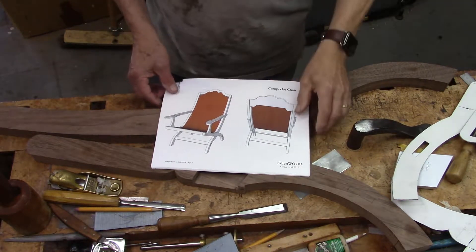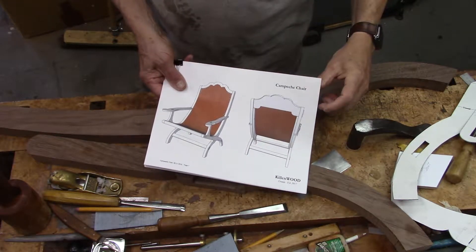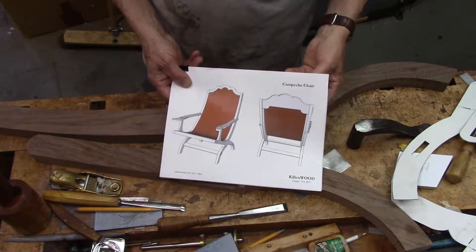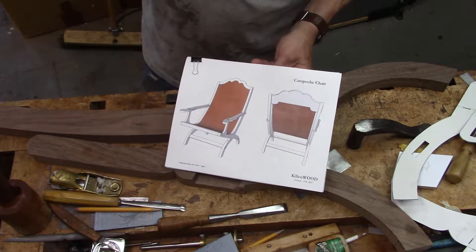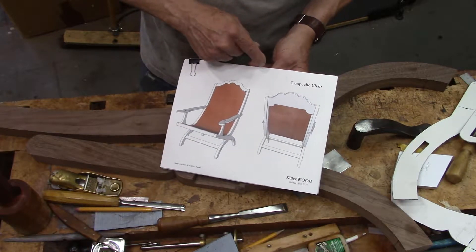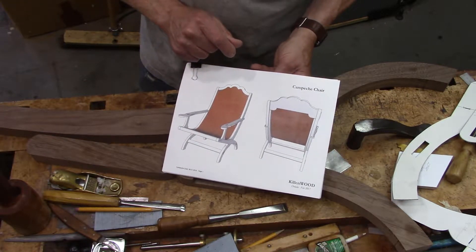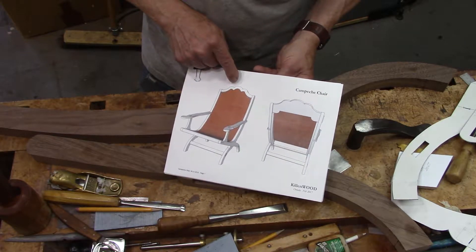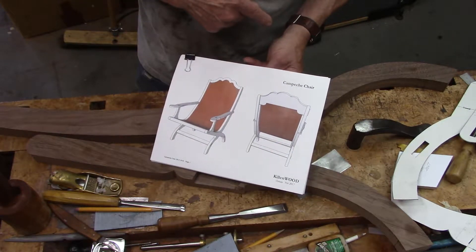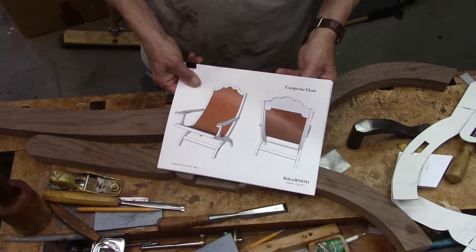I'm starting to work on a Campeche chair. This is Jefferson's favorite chair in Monticello — 18th century, brought from Mexico with somewhat of a Spanish history. This is not an upholstered chair; it just has a leather sling, a very thick leather hide, that is tacked to the pieces. I'm doing this in walnut; the original was done in mahogany.